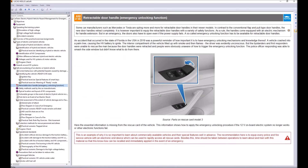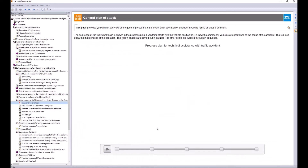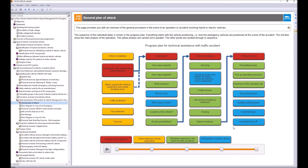The course also covers special topics like retractable door handles — an emergency unlocking function for electrical door handles that have no mechanical backup — ensuring you can still open a door when the electrical system fails during an accident. Additionally, the course covers first aid and a general plan of attack for incidents involving high voltage vehicles.